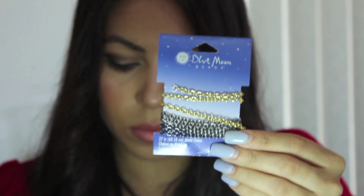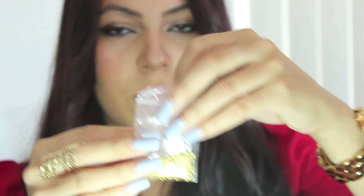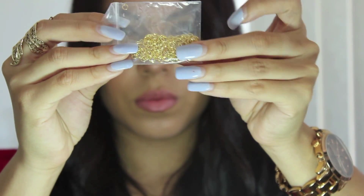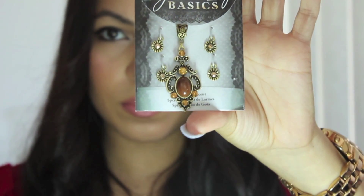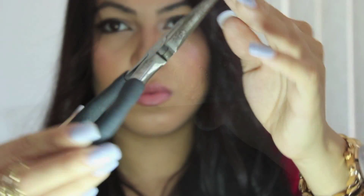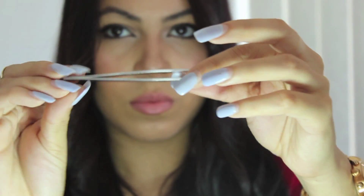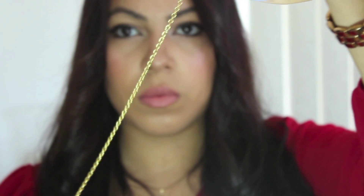If you want to learn how I did this headpiece, please keep watching. What you will need is metal chains in the color of your choice, metal jump rings the same color as your chains, accessories which are optional but will add a little glam, some pliers, and if you have long nails like me, some tweezers.